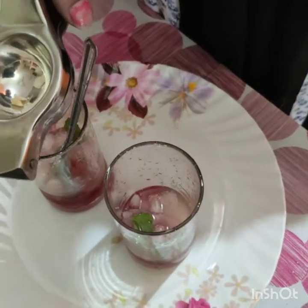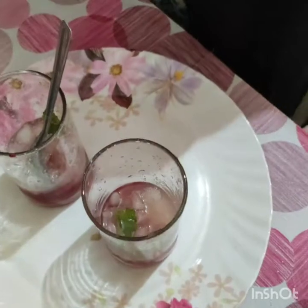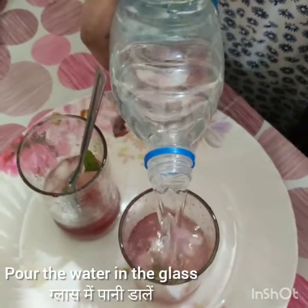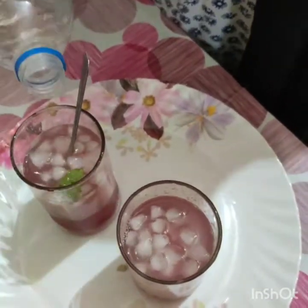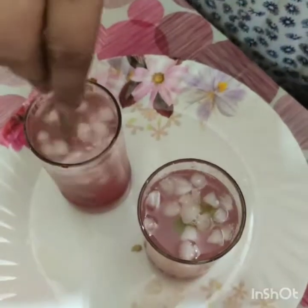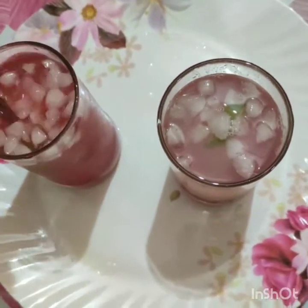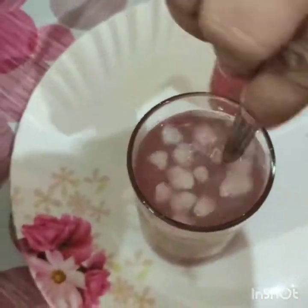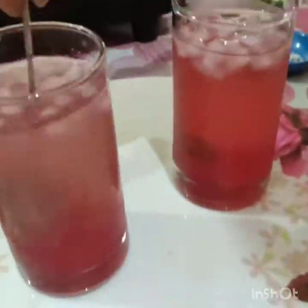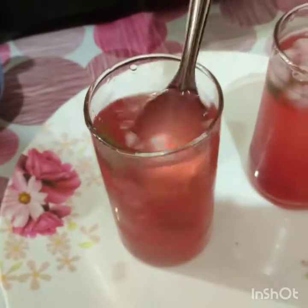My son is very excited, he wants this refreshing drink! So now I mix the water — I have added water to it and now we mix. So this is ready — the Rooh Afza drink is ready, and this is mint.